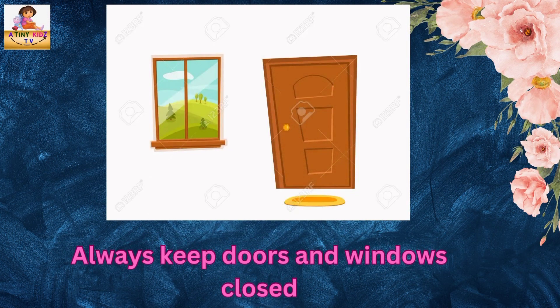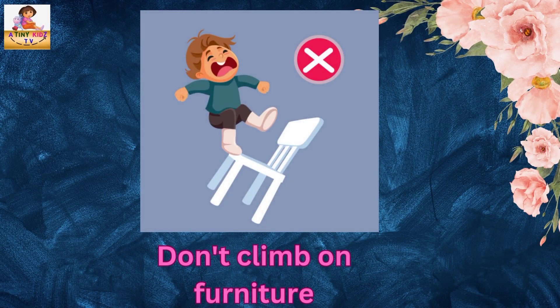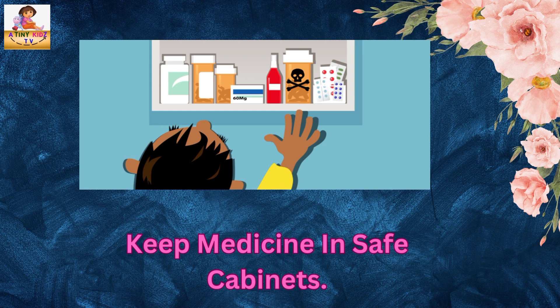Always keep doors and windows closed. Don't climb on furniture. Keep medicines in safe cabinets.